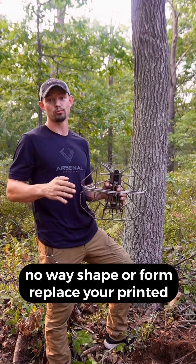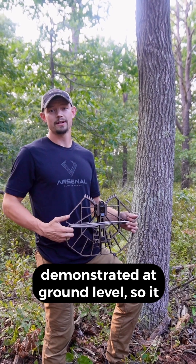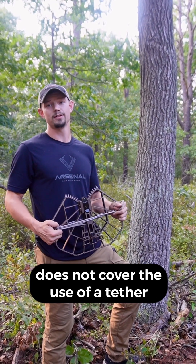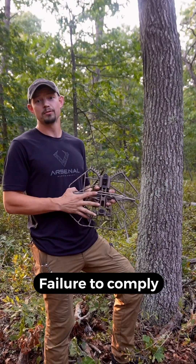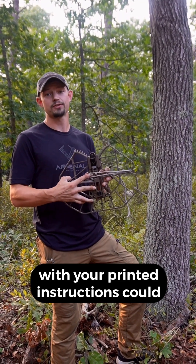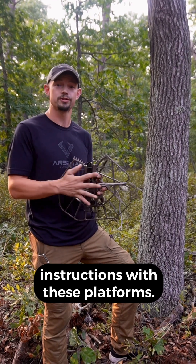This video does in no way, shape, or form replace your printed instructions. These steps are being demonstrated at ground level, so it does not cover the use of a tether, a lineman's belt, or a full body harness. Failure to comply with your printed instructions could result in serious injury or death, so make sure you read your printed instructions with these platforms.